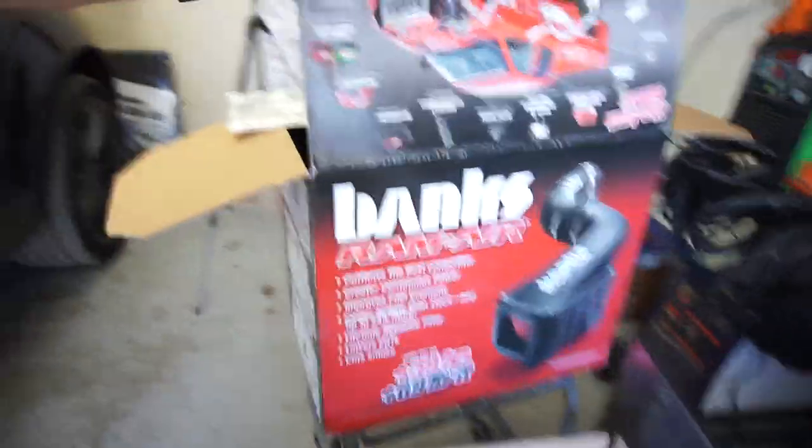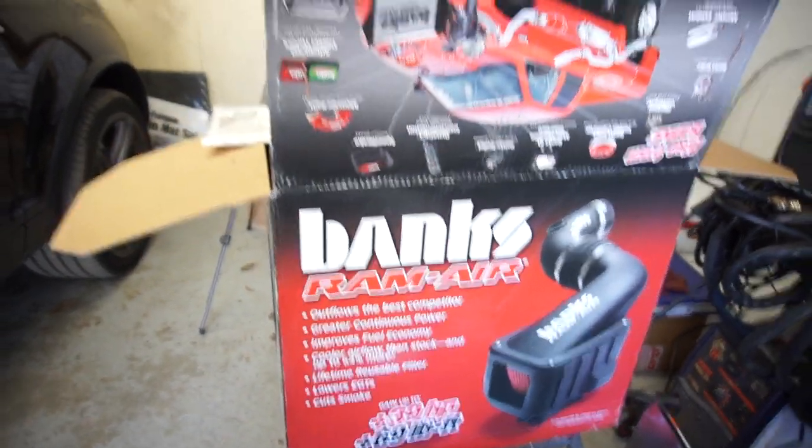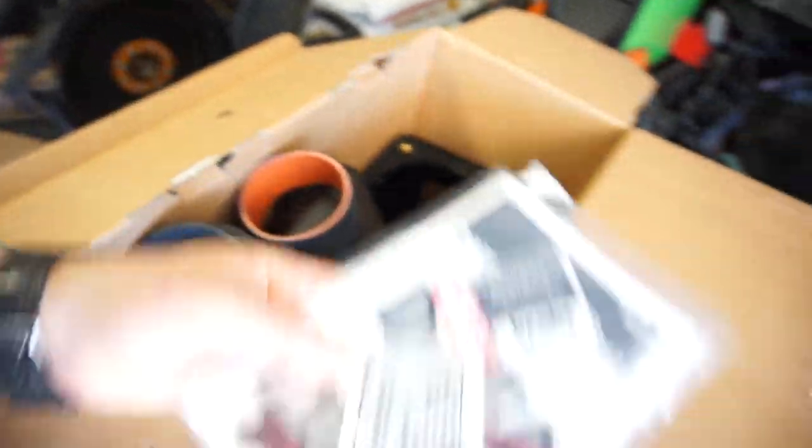Came home last night and got this box right here. So I got this box with all my banks — intake, ram air intake, I don't know what you want to call it.